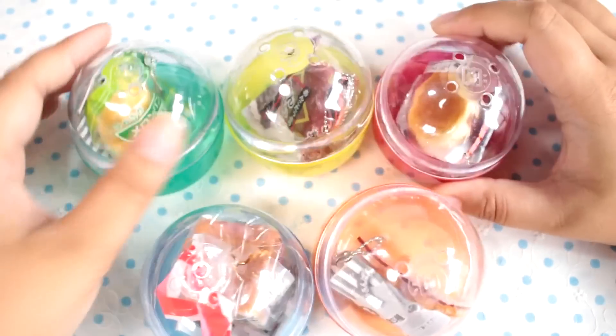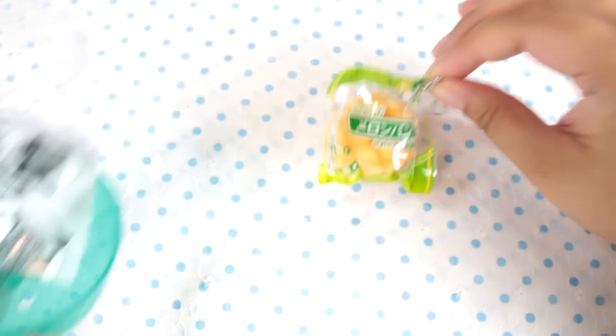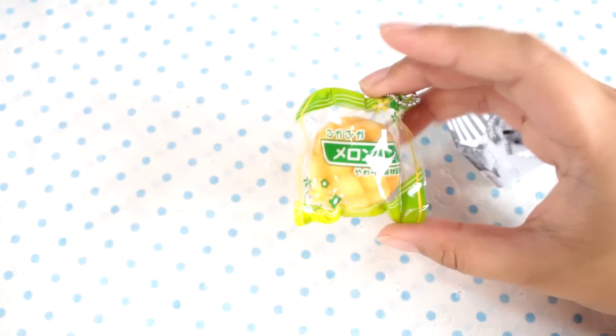Anyway, I have a set of little Gacha squishies here. These are all little breads, and this is a meronpang.